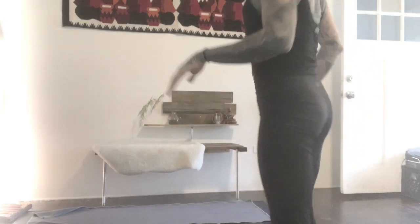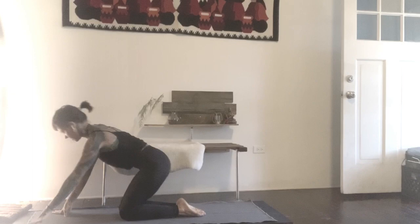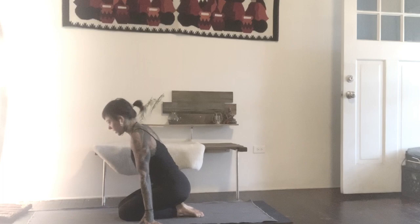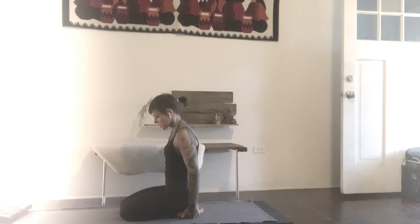Take yourself into Vajrasana to begin, your knees and feet together. We begin with some pranic manipulators, which are meant to give you a burst of energy, but also take you into a place where that energy is moving and manipulating different blockages within. Do your best to follow along. Take your hands to the outsides of your feet, tuck the hands underneath the toes between the toes and the floor, and take the thumbs to the soles of the feet.